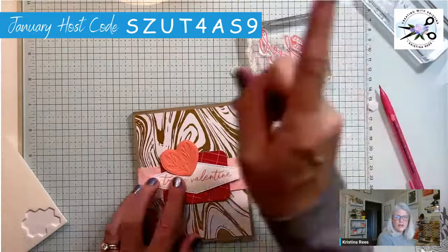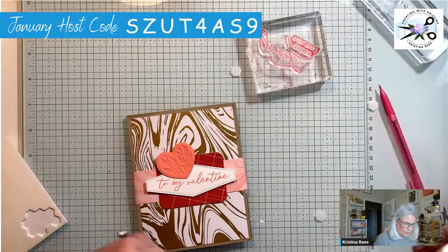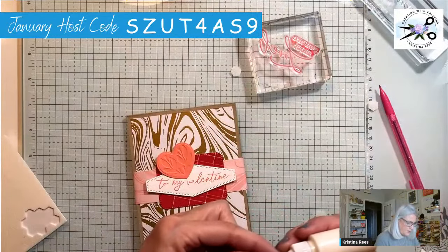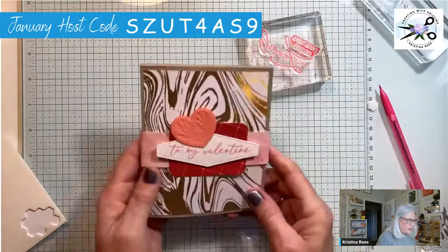Don't forget my host code right here — I will send you a thank you gift at the end of the month for every $50 you spend. It's not a Stampin' Up thing — it's from me personally. When you spend $50 with me, because it's Sale-A-Bration, Stampin' Up will also be sending you whatever free item you choose from the catalog.